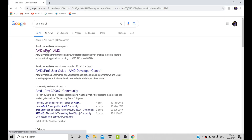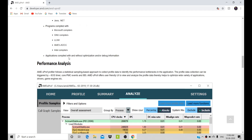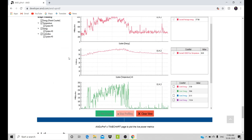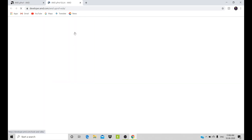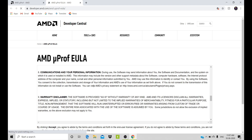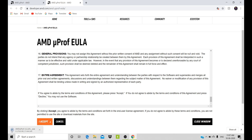First you need to open the browser and type AMD U-Proof, then click the first link and it will lead you to the website. Go all the way down, select the OS Windows, and click that link. Then go down and click the accept button and your program will be downloaded.